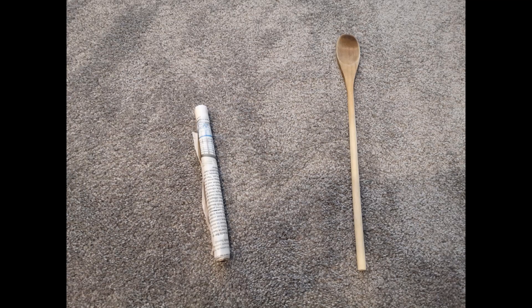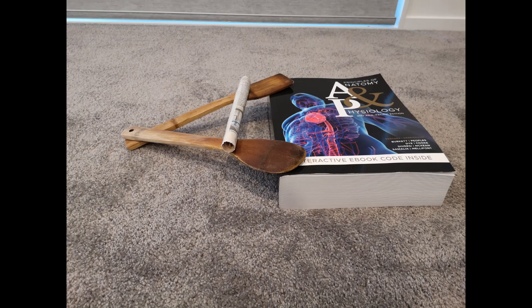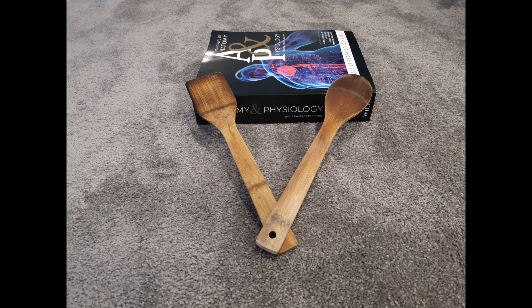For my long stick I'm using a wooden spoon, and for my short stick I'm using a taped up roll of newspaper so it's soft and safe to use inside the house. The game starts with the short stick on a triangular hole — here I've just got a couple of wooden spoons and a book.